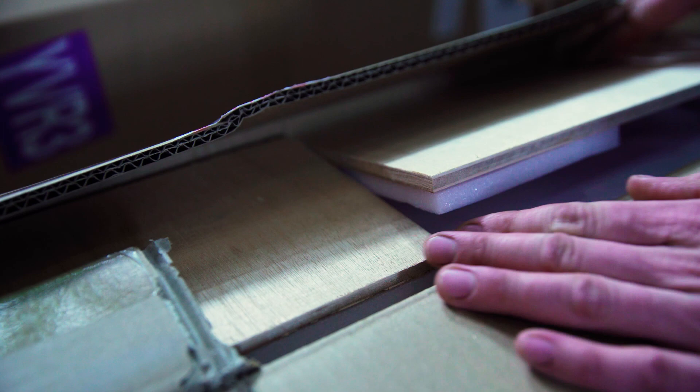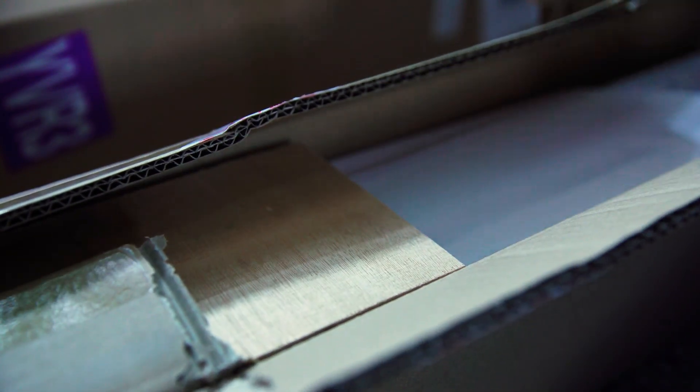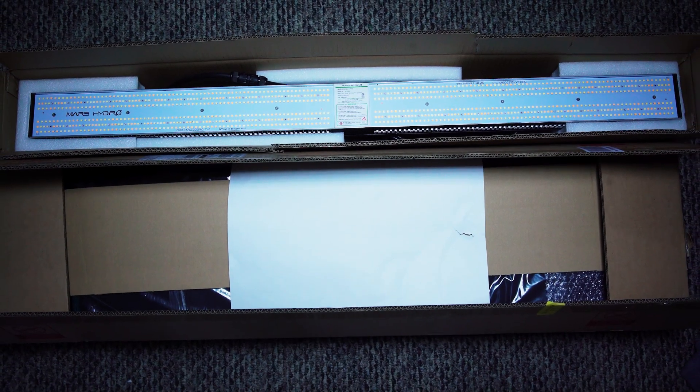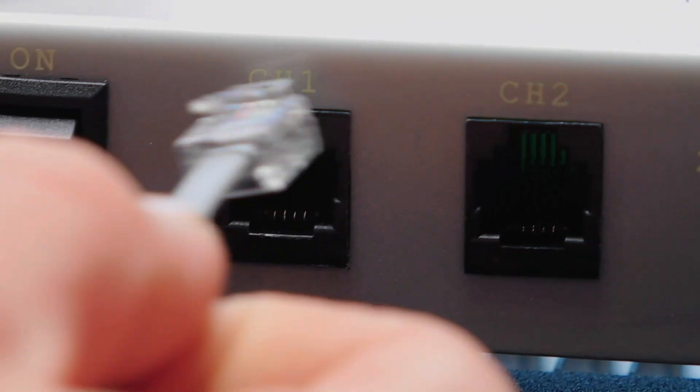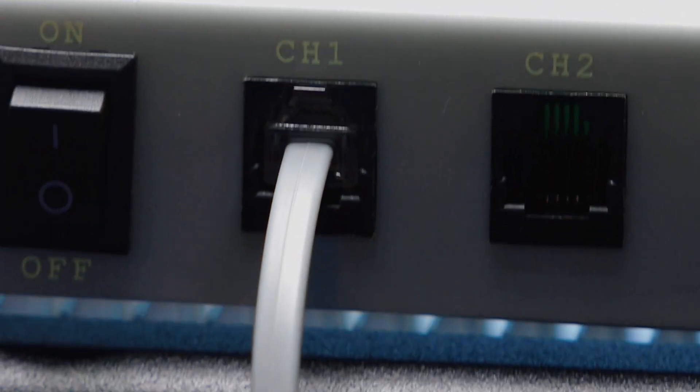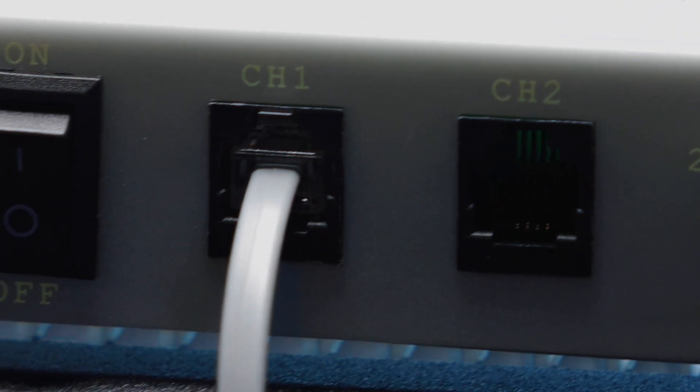The light comes packaged extremely well, with wood panels protecting the LED diodes from any impact damage. In the box you'll find the light, a manual, two ratcheting rope hangers, an RJ11 cable for daisy-chaining additional lights, and a badass sticker sheet.